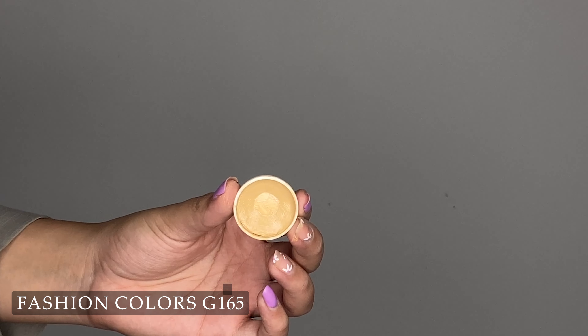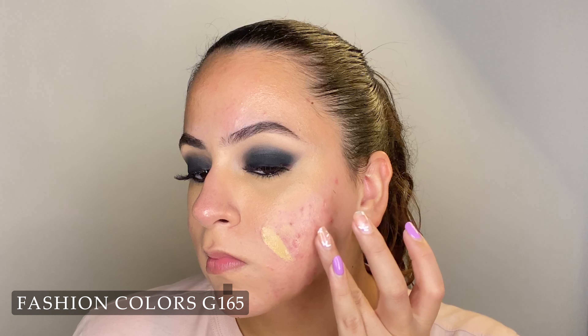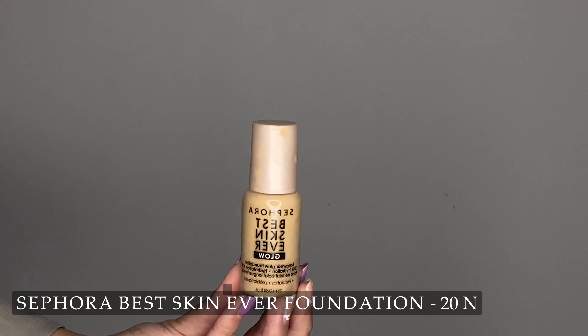Next, using a color corrector that has a green undertone. You can use color correctors as is, but I like using concealers that have different undertones — I just feel like they're easier to blend and they don't mix in with my foundation. So if you're a beginner, you will appreciate this technique.